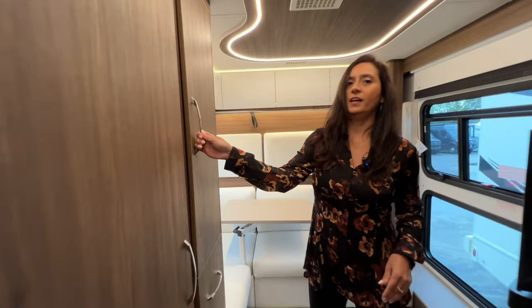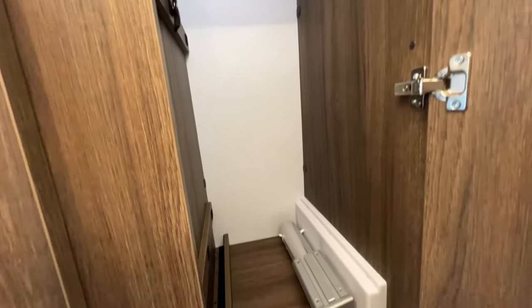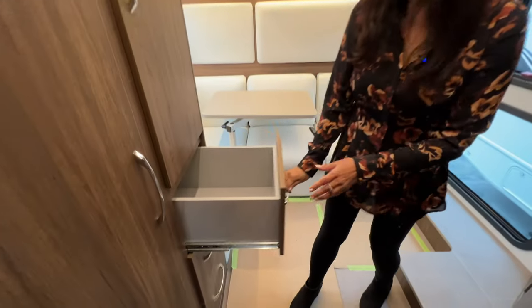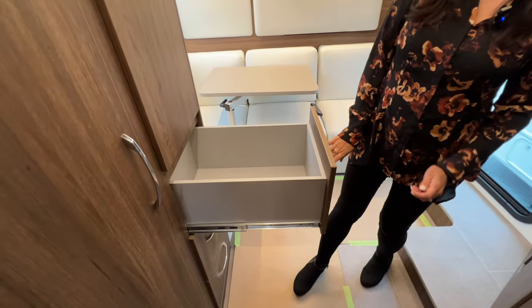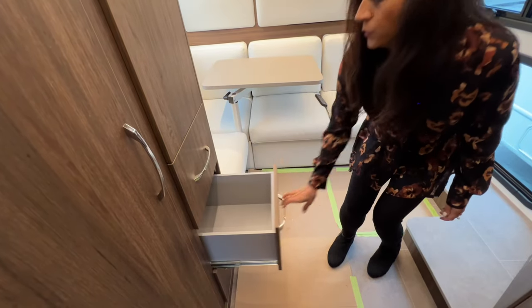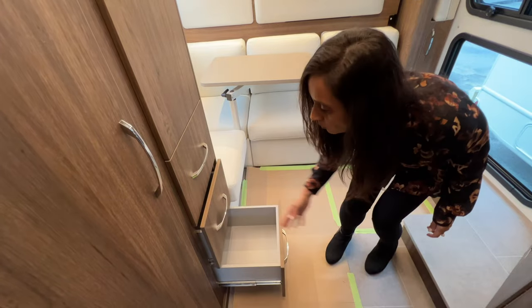Right on the side of that shower is the wardrobe. There's a hanging rod up there, and this is also where the Lagoon table is stored. Moving below, let's take a look at all these drawers: the first one is nice and long and deep, soft close. Then the middle one and the bottom one.